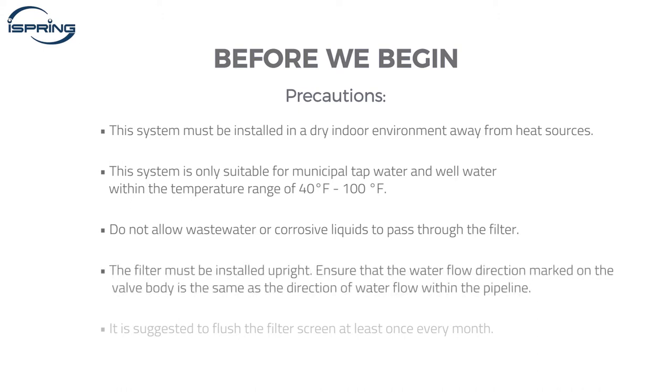The filter must be installed upright. During installation, ensure that the water flow direction marked on the valve body is the same as the direction of water flow within the pipeline. The frequency that the filter screen will need to be flushed will depend on the quality of the water passing through the screen. It is suggested to flush the filter screen at least once every month.